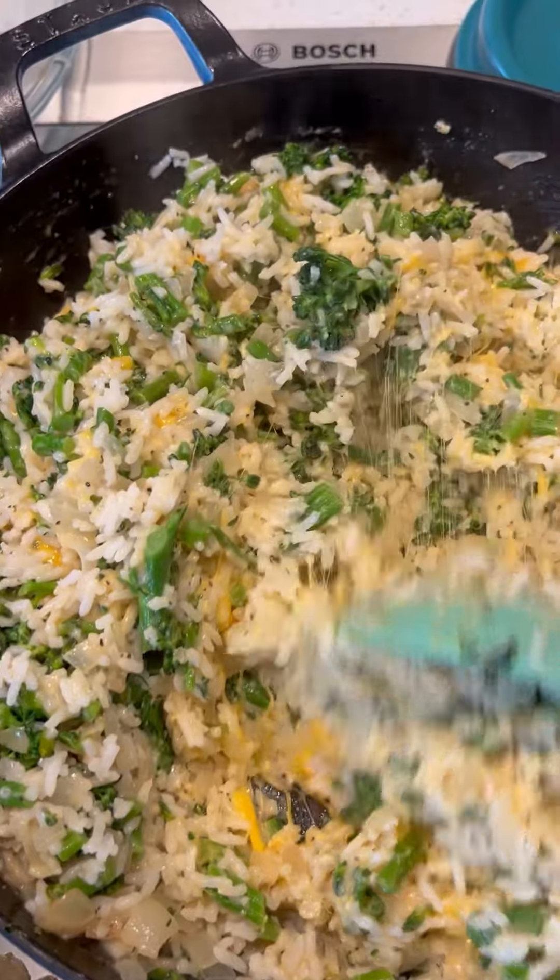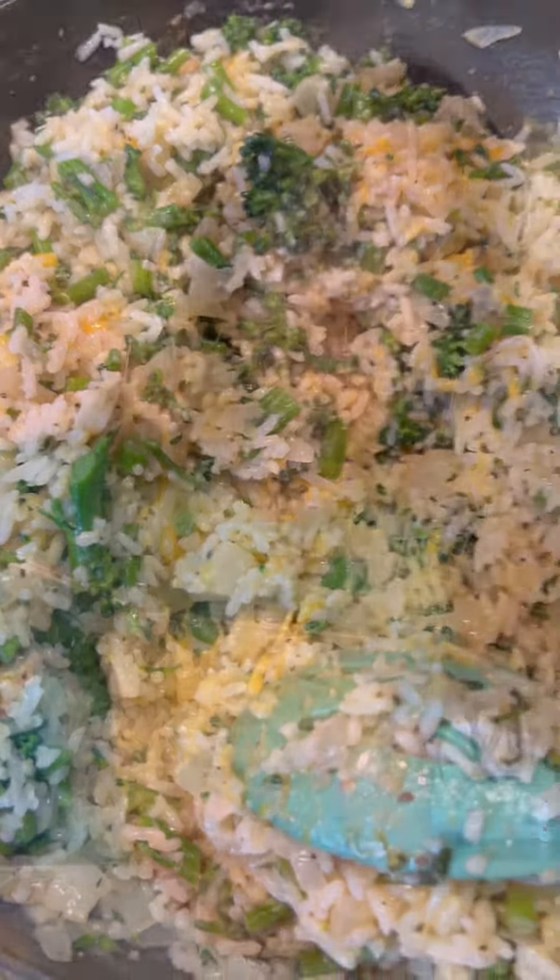So I think we should taste it. This is a different version from when we were kids when it was made with condensed soup. I think this way might be better.